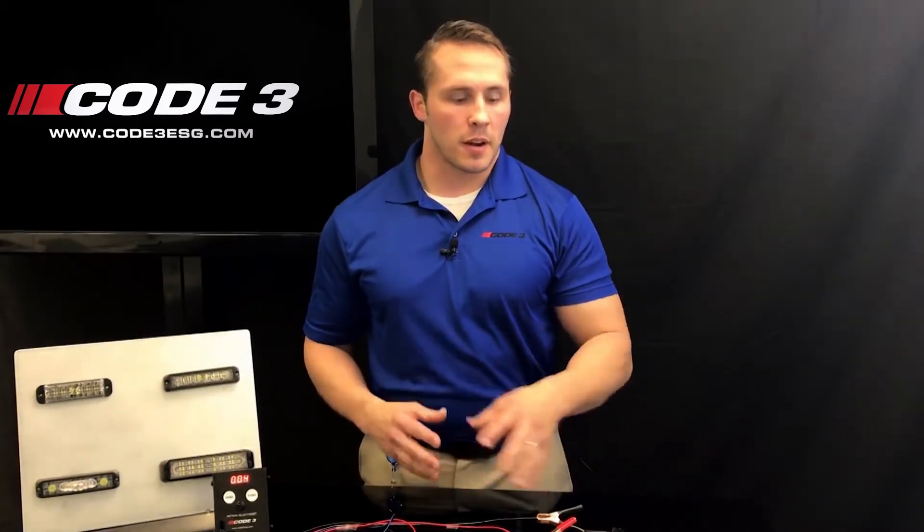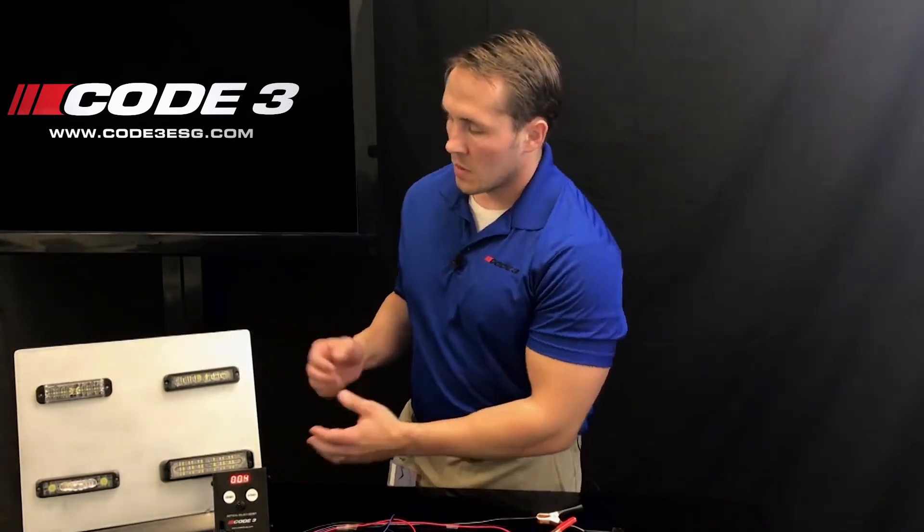The red wire and the white wire individually have fewer flash patterns than the red and white together. The red and white together have roughly around 68 flash patterns on the MR6 light head. The lightheads that you're programming are going to have their own flash patterns, so please note that.